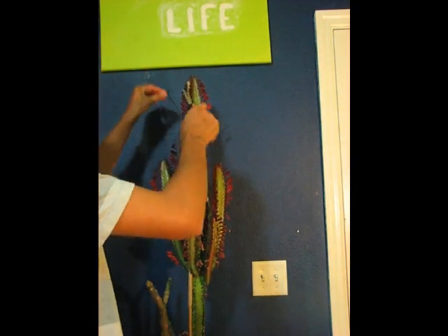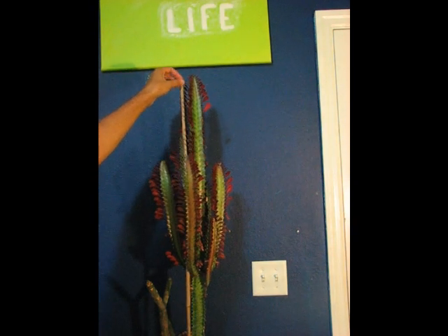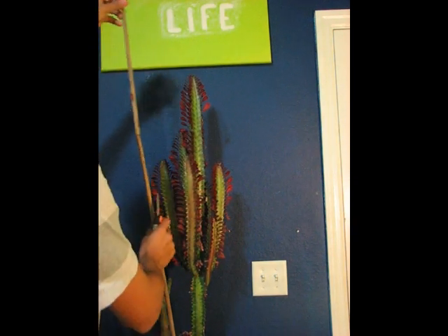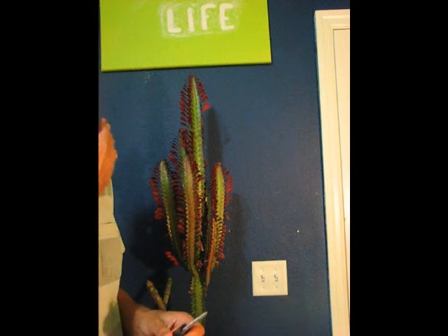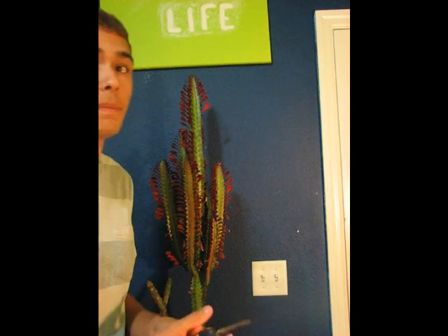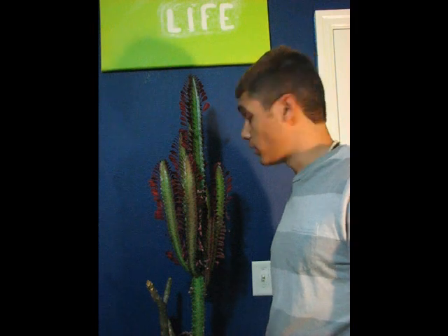I've got it zip-tied so it doesn't move. I'm going to show you guys how to propagate this. I've had this plant — this is actually a piece I got from my grandmother, who I had given the original plant to a few years ago. My piece had died, so she gave me a piece of hers. I've had this for about two years now and it's really tall.